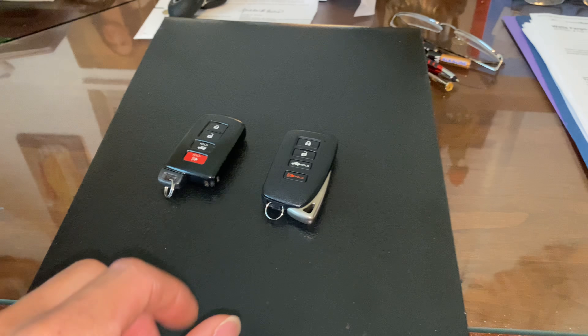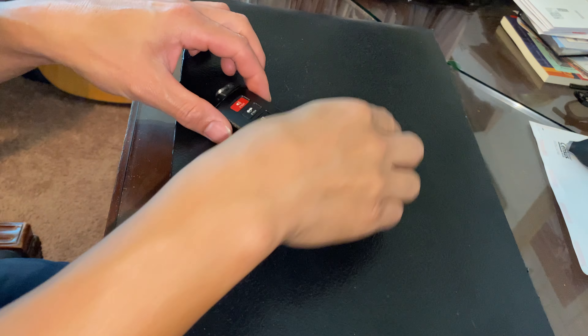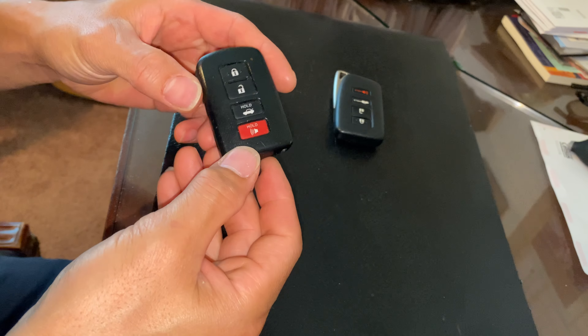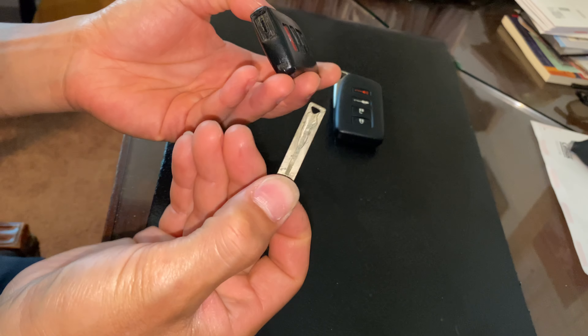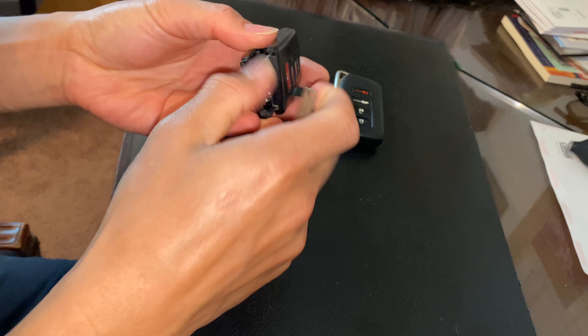So we'll go ahead and open up the inside, see the internals, and see what you've got to look for when you're trying to shop for one of these. The original key is pretty simple — you pop the shank out with the button on the side, the tool fits right in there, and you just pop the case and it comes right off.